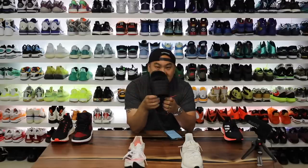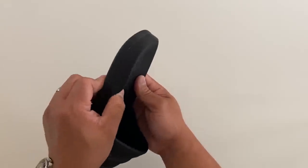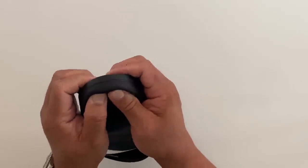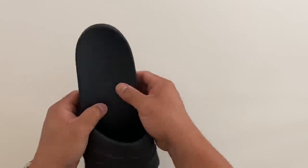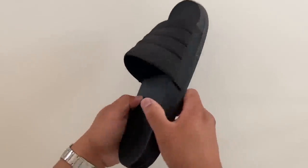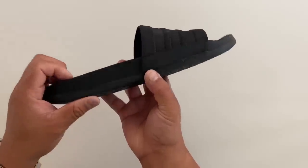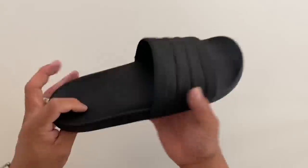On the opposite extreme, we have Adidas Cloudfoam technology on the Adilette slides, which are really affordable — around $20 to $80, primarily $20 for this pair. This is the softest thing out here by far, but of course it's a slide, not a sneaker — basically insole-level softness. It comes in around 12 to 15, and weighs 6.5 ounces. Very very soft on the softest side of the spectrum.